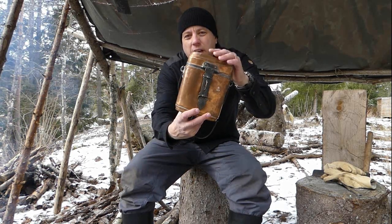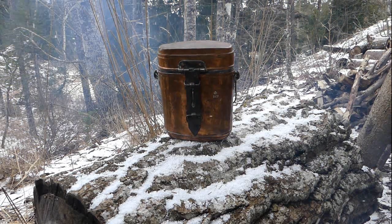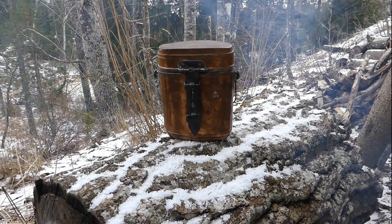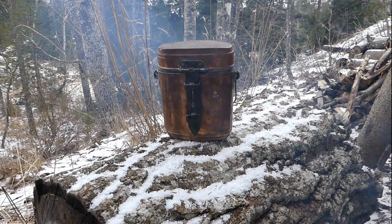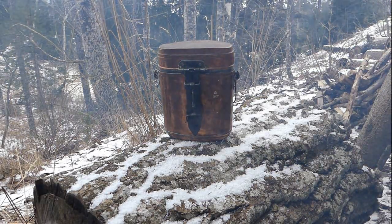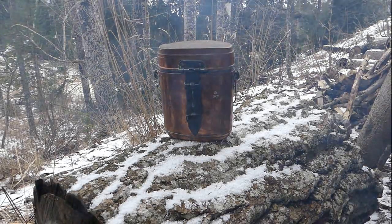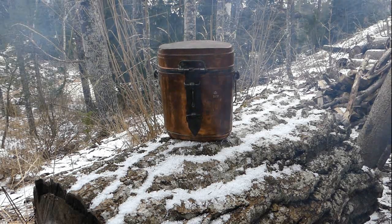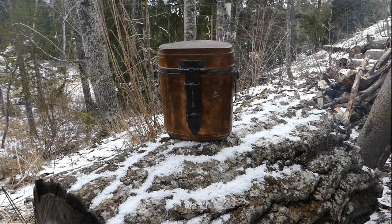In the mid to late 19th century, in the Swedish army, you could well have been issued one of these. This is a copper tinned mess kit — a Swedish military mess kit from the late 19th century, around 1865 to 1895. You're going to see that this has got basically the same DNA as the mess kits that have followed for nearly 150 years. Around the time this was built, this basic type of mess kit became standard in nearly all European military circles.